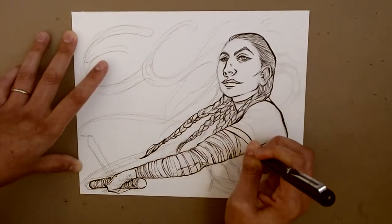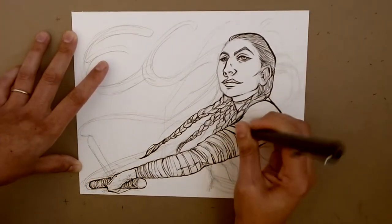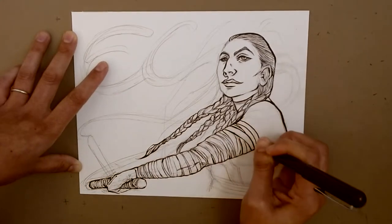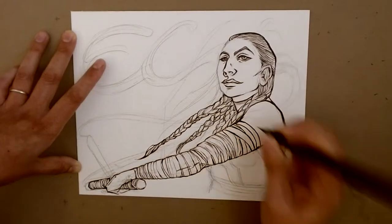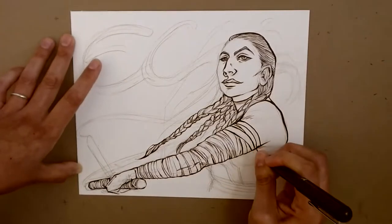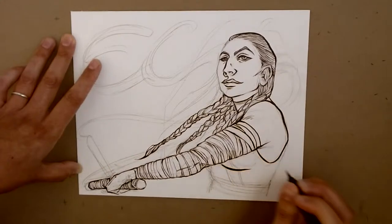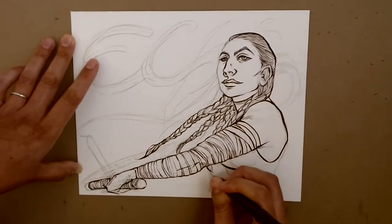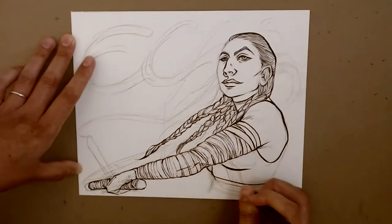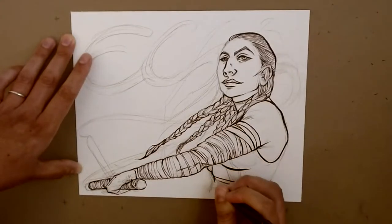Right now I'm just wrapping up the black bandages that go up her arm — they kind of open up at the very top here. I don't want to run out of ink. One thing about these brush pens is I seem to burn through the little ink cartridges, so I have like three of them lined up just in case.